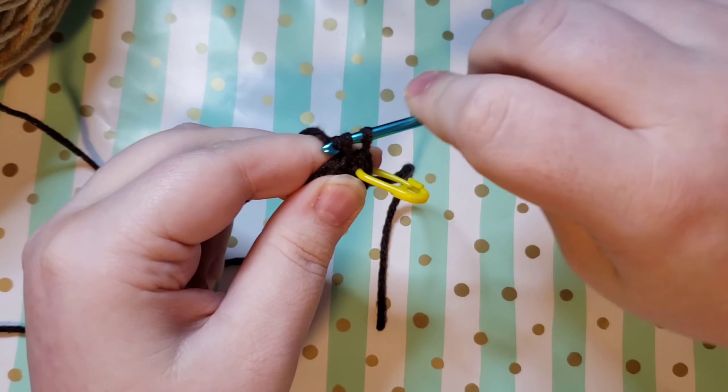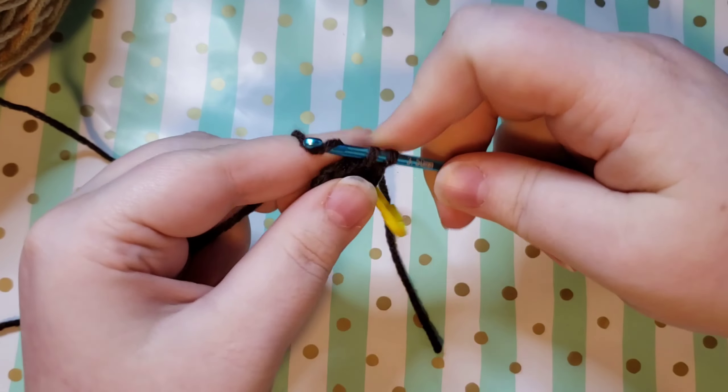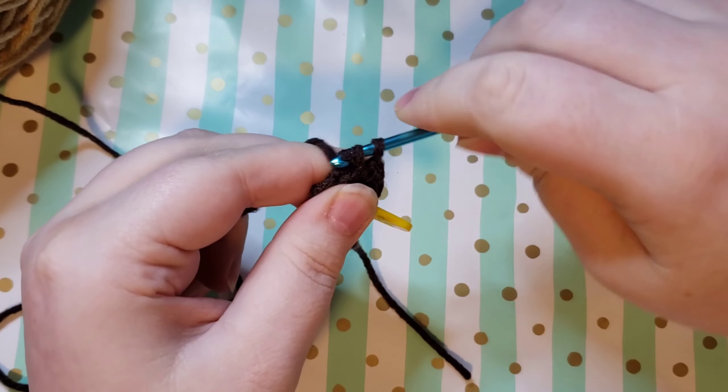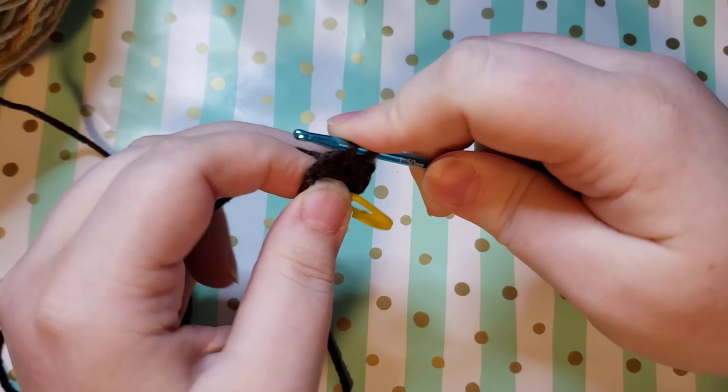The repeat for this round is just going to be to increase in every stitch around. Right now we have six single crochets and with increasing in each stitch — which means putting two single crochets in each stitch — we will have 12 single crochets at the end of the round.